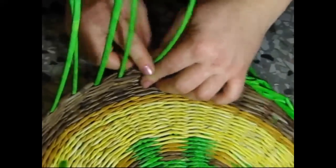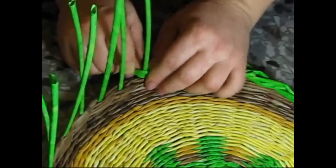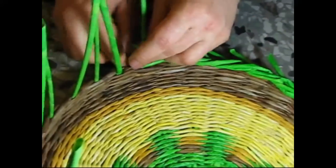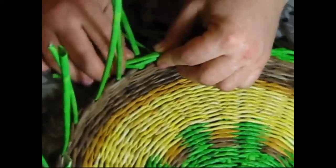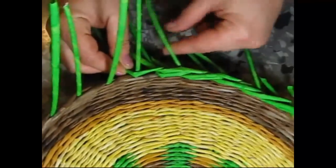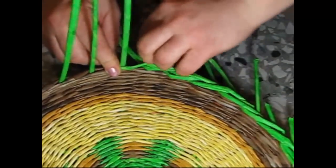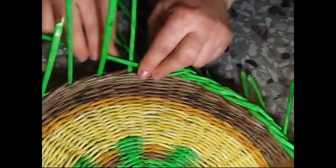So we've watched one more variety. Depending on how long the remaining tips are, we can vary. Honestly speaking, I don't count them — my hands lead me. Follow your hands.